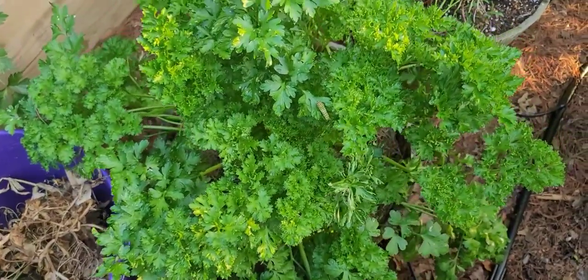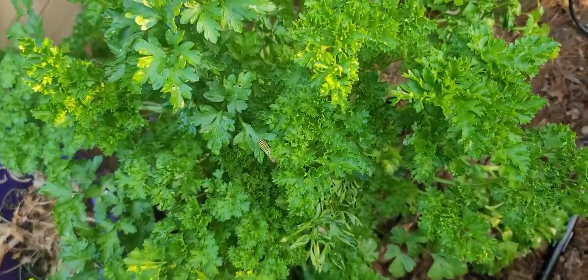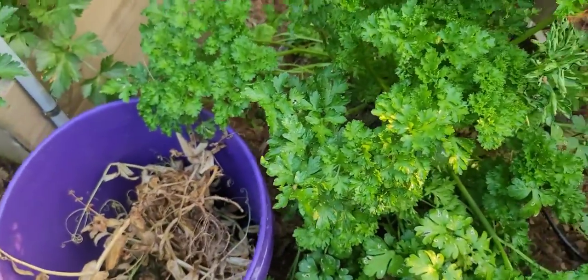What's up fam, it's Growing With You. I was out here about to harvest some of this oregano and I just happened to look over here at my parsley and I said I got a bunch of slugs on here — but I'm ready for them y'all, I'm ready for them.